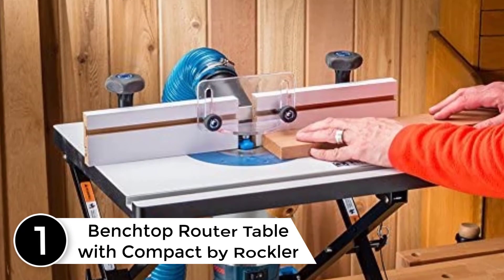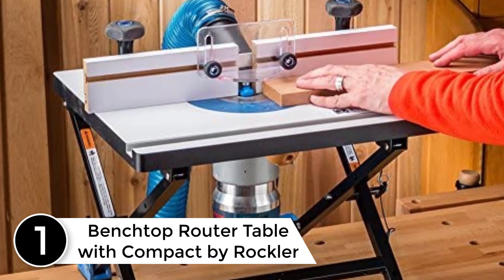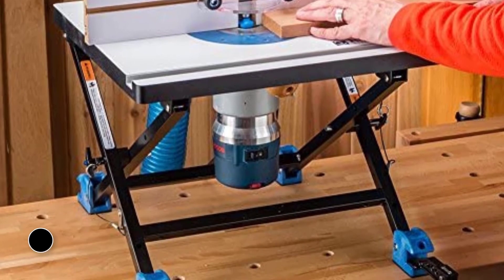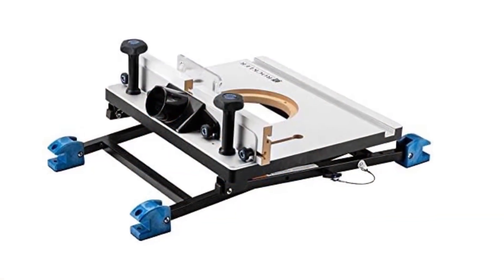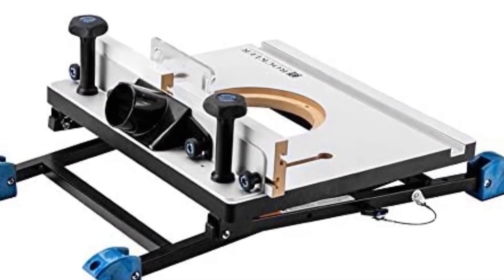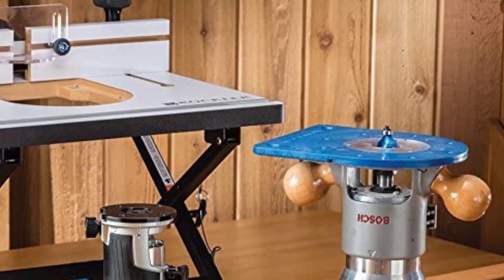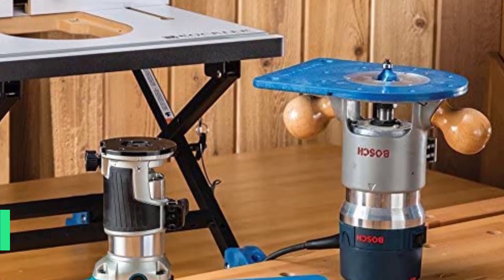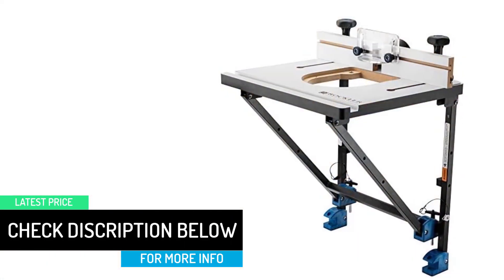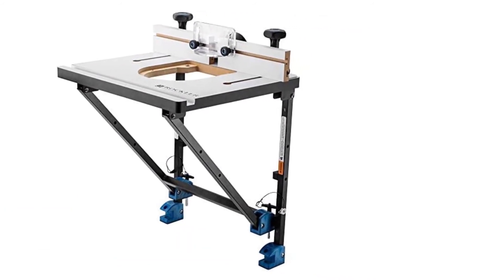At number 1: Benchtop Router Table with Compact by Rockler. The Rockler Convertible Router Table is great for those who are looking for a portable and foldable router table that you can carry anywhere. It comes in a middle size with a sassy and stylish design in white and black. The way of adjusting the router table to stand is versatile — you can make it stand in many ways, saving space and energy. Moreover, there is also a port available for inserting a vacuum machine to this table that can clean off all of the wood chips instantly.